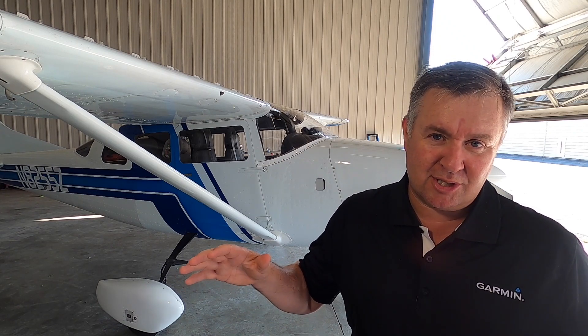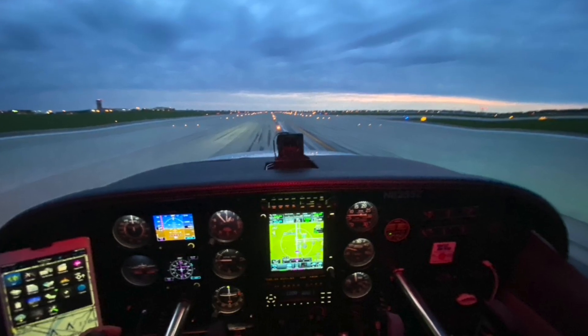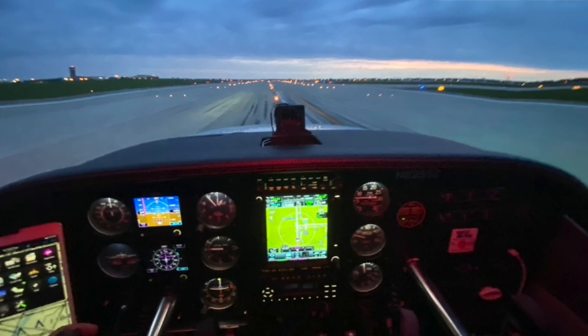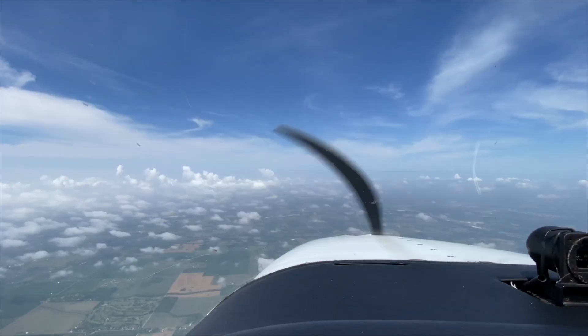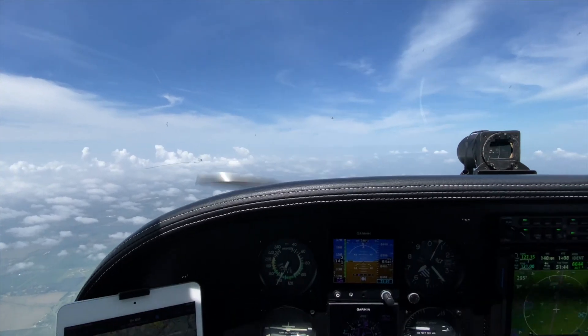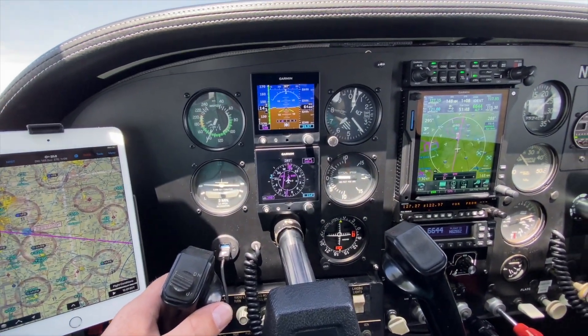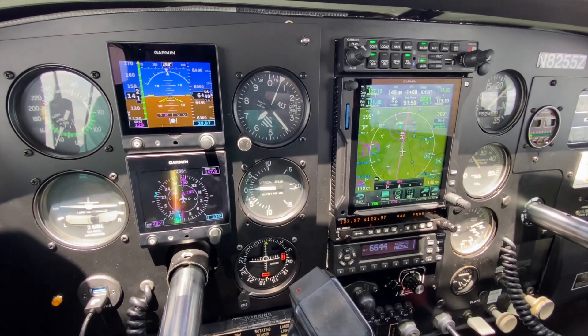I wanted to give you a little background into the flight deck — the instrument panel on my Cessna 205. There are some added touches: a new glare shield on top that looks so modern, and we've added LED lighting behind all the instruments that looks fantastic at night. Remember, there are a lot more PIrep videos on my YouTube channel. If you've got any questions, don't hesitate to reach out. I hope you enjoy this video.